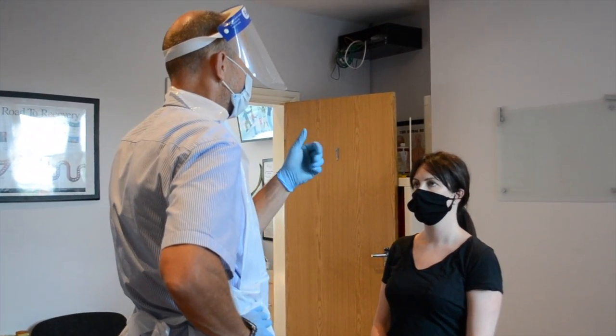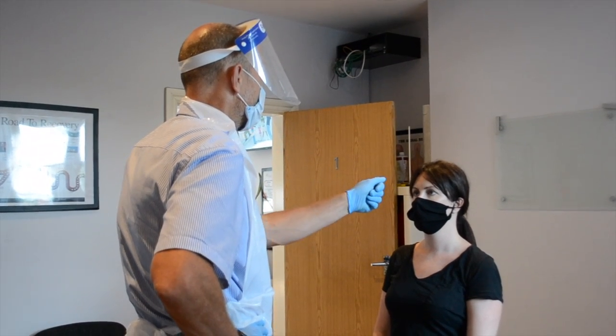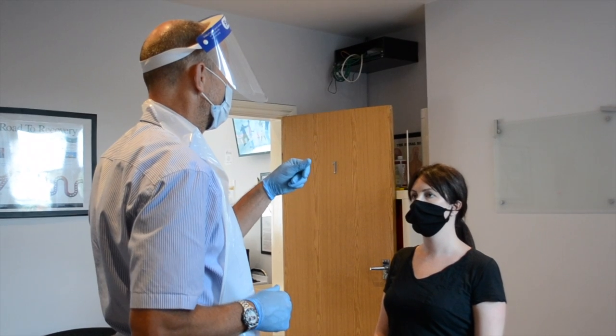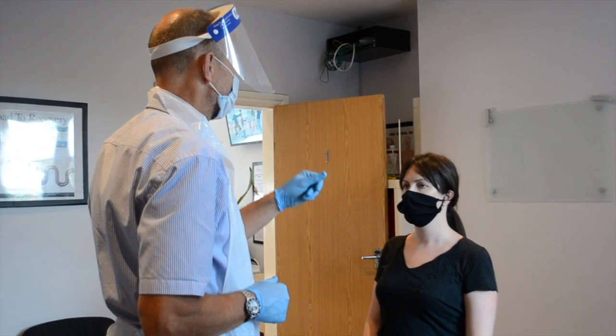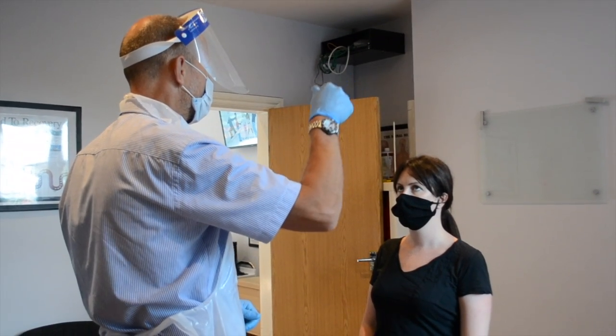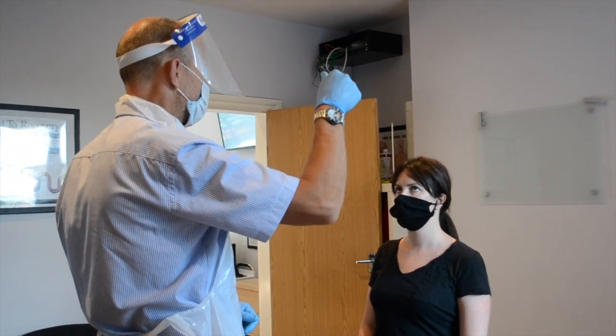Now just follow there. So remember you said that this one was harder to follow — just do this one again. So this axis. That's fairly okay, isn't it? Is this one a bit easier now? Yeah, easier, yeah?